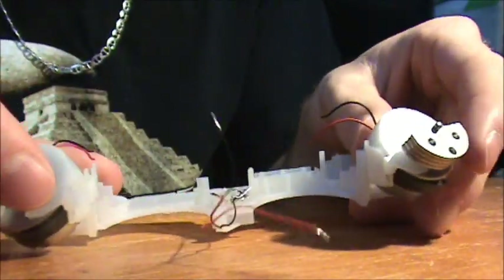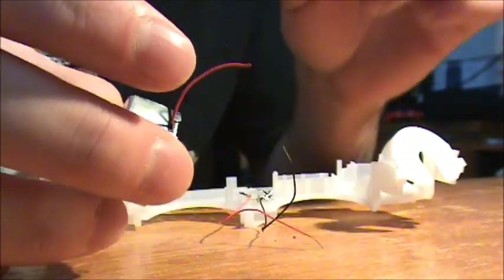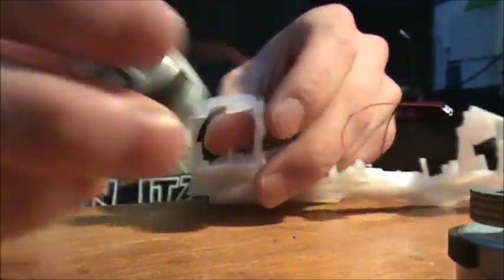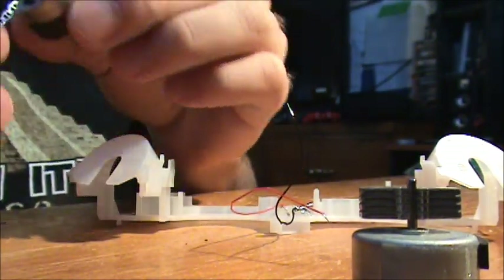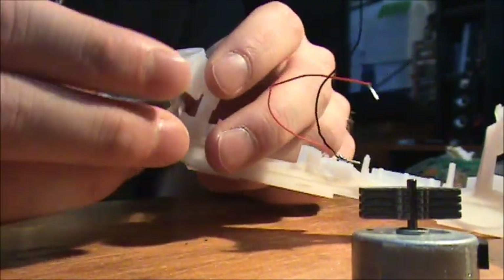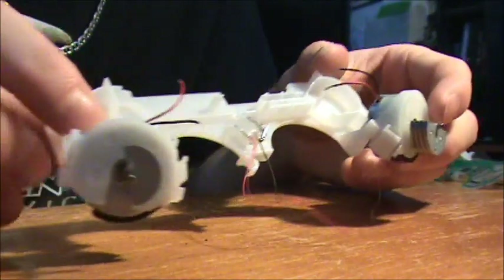Next step: take your dual shocks out and strip these wires, because remember you had to cut them, so you've got to strip them so that you can solder them back onto their spots. They just push out like that. I've got the rumble wires stripped. Now you're going to put your rumbles back into their spot — just like that. Rumbles are back in there.